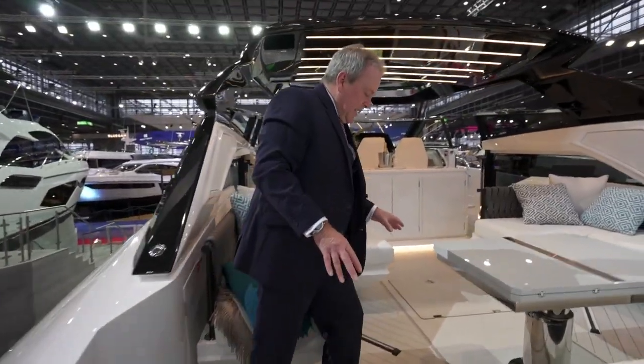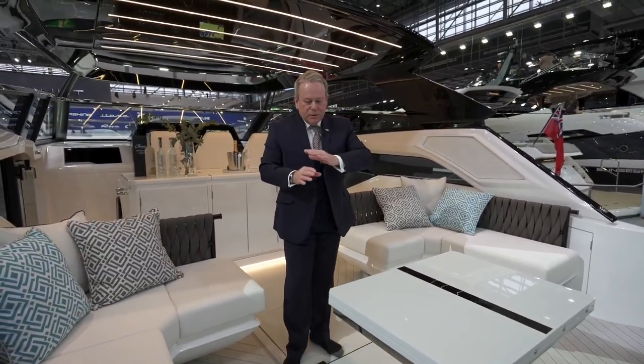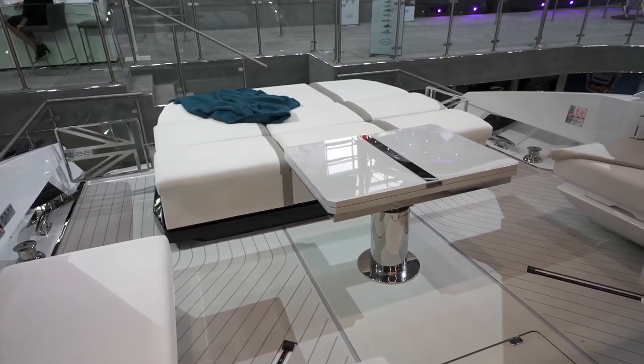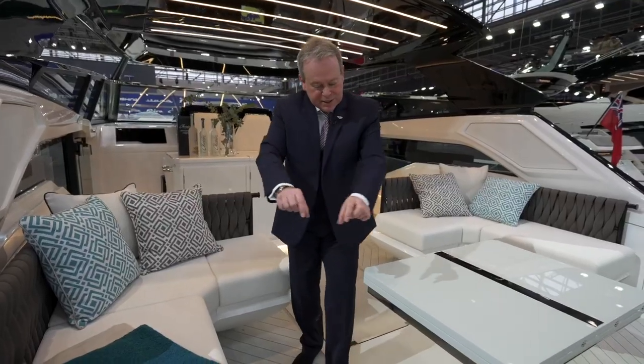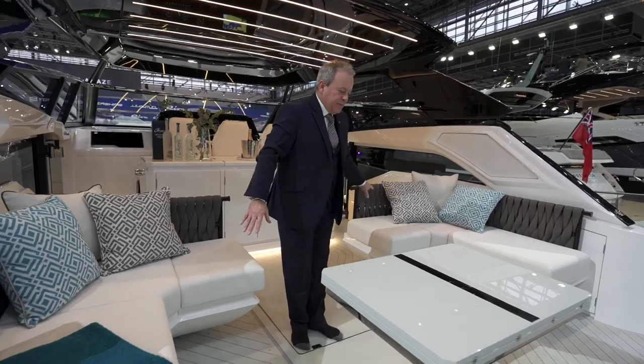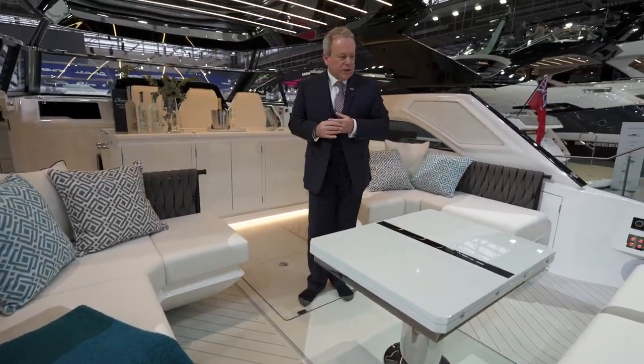Another big change is this grey synthetic decking, which has a really nice, different, modern look giving the deck a completely different appearance, but also allows us to play with the normal straight tram lines — creating this great design that runs all the way through the cockpit and up to the fore deck. Very different and quite unique.